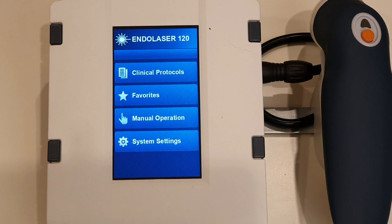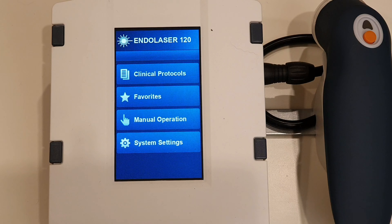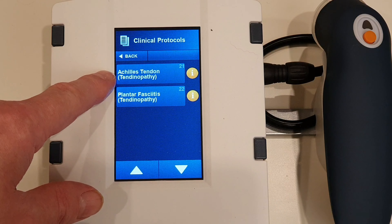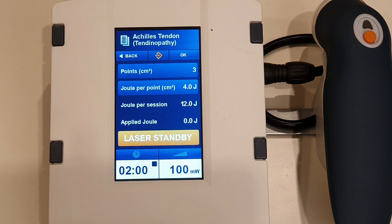Today I'm going to be treating Achilles tendonitis, specifically Achilles tendonitis with the Endolaser 120. I'm going to come into the clinical protocols — if you look down the list you'll find Achilles tendon tendinopathy. Tendinopathy is the modern way of saying it; it's one of the pathologies in the tendon. We're specifically looking at Achilles tendonitis.